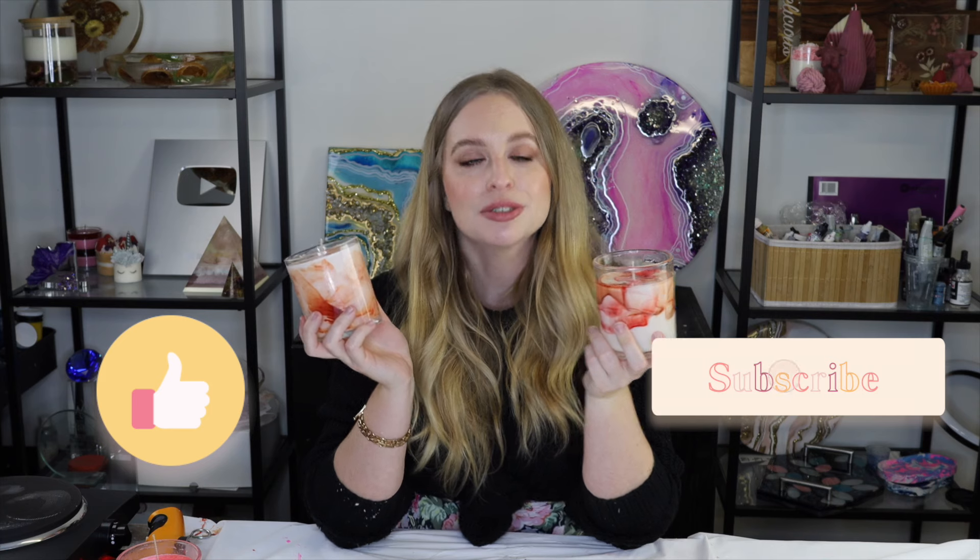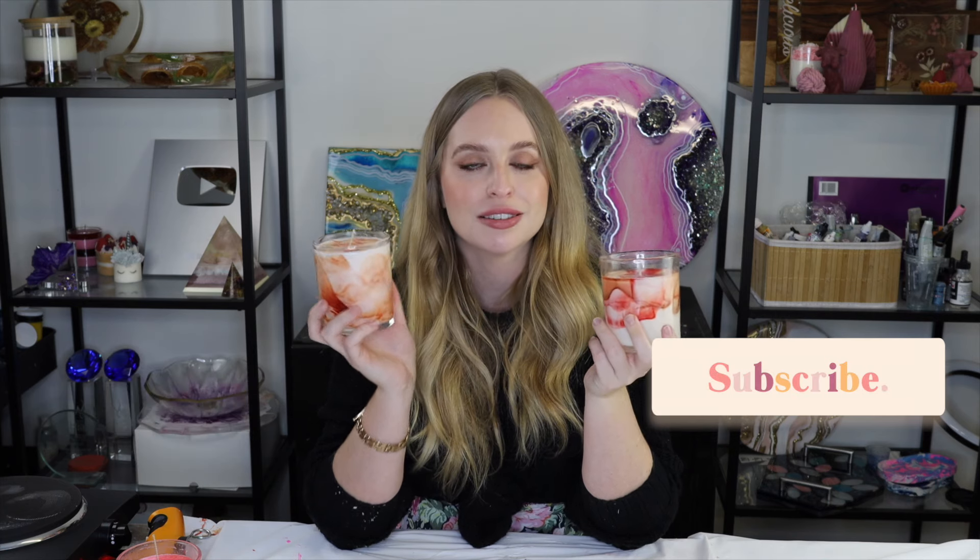Let me know in the comments below what your favorite technique was — I'm always really interested to find out. I'm really loving these; I feel like they're super on trend at the moment, and marble candles are probably going to be that next big thing that everyone has to have. I hope you found this tutorial helpful. If you did, please give it a big thumbs up. If you're new to my channel, please subscribe as I post new videos every single week — all to do with arts and crafts, candle making, jesimite, resin, and all of those fun things. Don't forget to hit the notification bell so you get notified every time I upload. Thank you guys so much for watching.